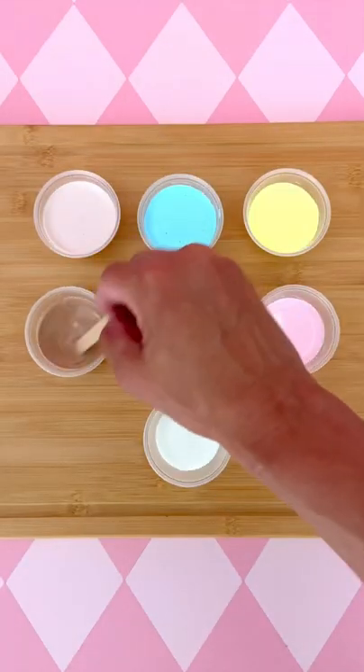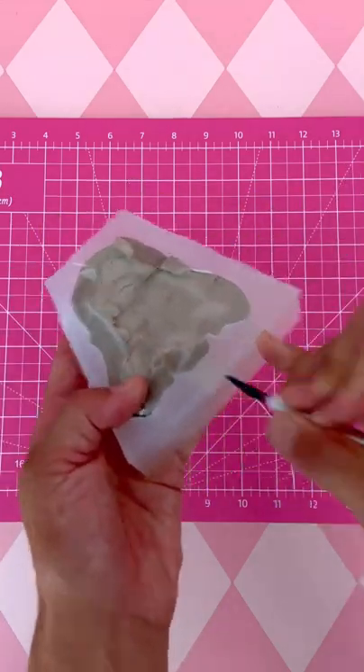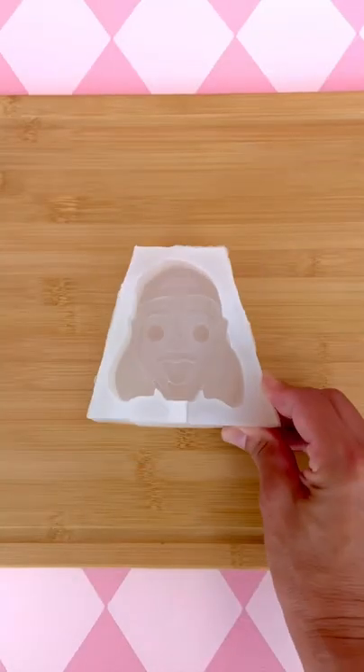Color the ice cream. Now it's time to release Brent's head from his silicone prison. Ta-da! Popsicle time!